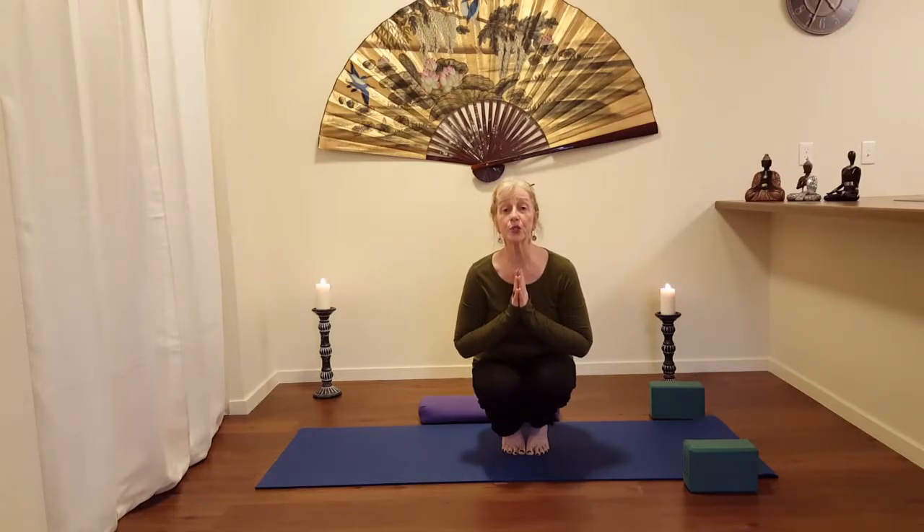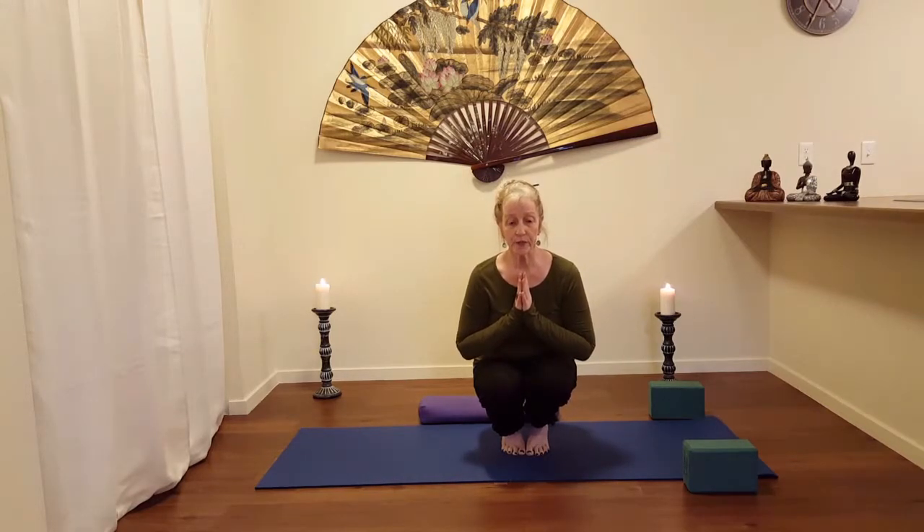Hello and welcome to session two for seniors. We're going to go nice and easy today, very slow. Take your time. It's only going to be about 30, maybe 45 minutes long at the very most. Seniors need a little bit of practice and continue to come to the mat.